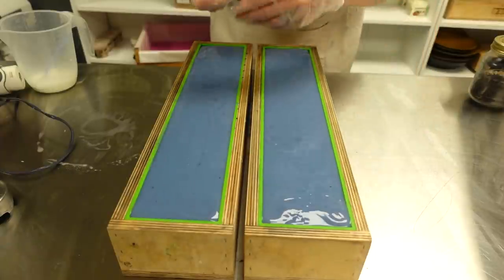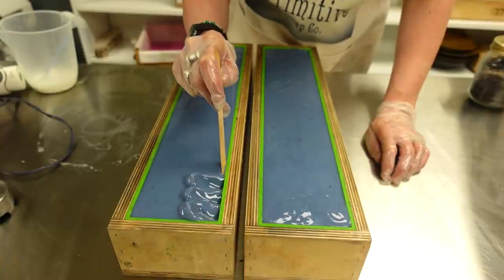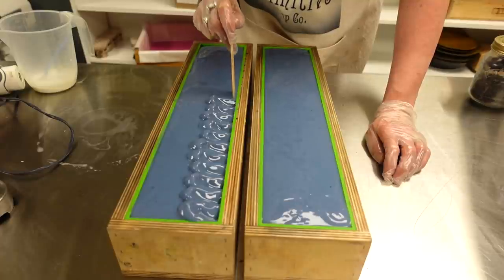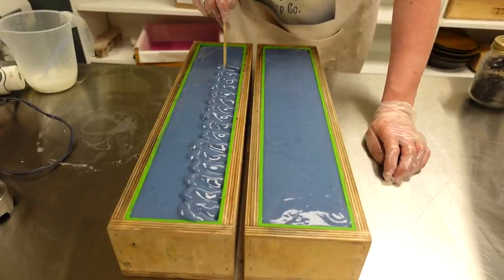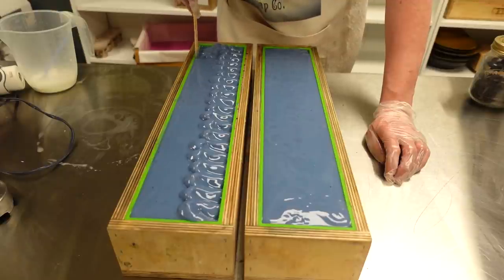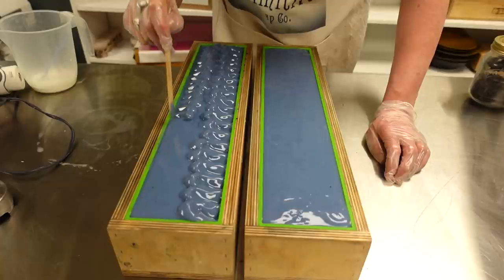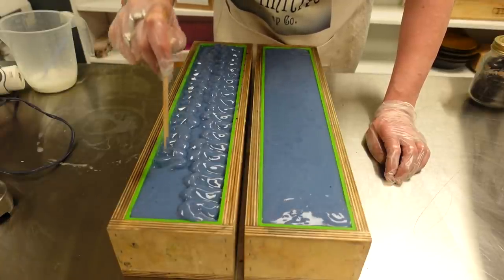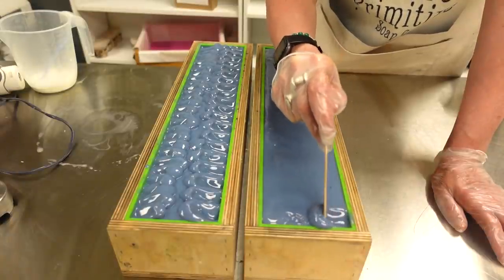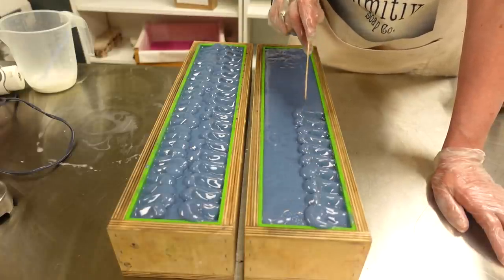I'm going to use my spatula to texture the tops of these, bringing it in from the left and from the right, and then we're going to add some lavender flowers in the middle. It's gone really blue which is making me think it might go really grey. If it does, it does - what can we do but make it better next time. All trial and error. If you have any hints or tips leave your comment below.